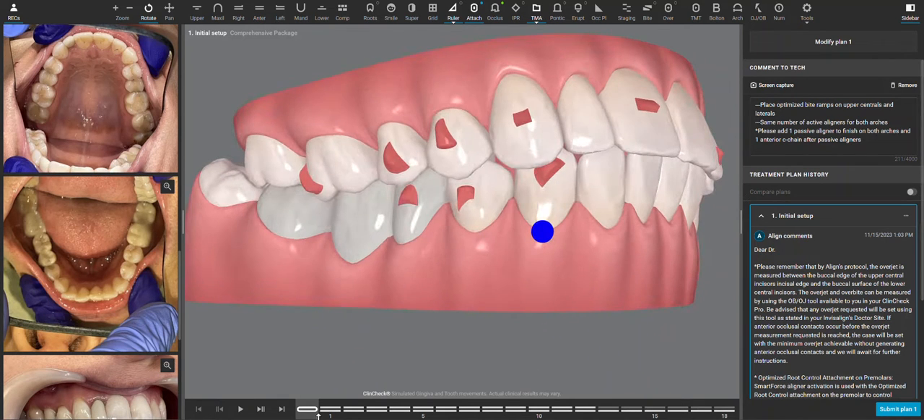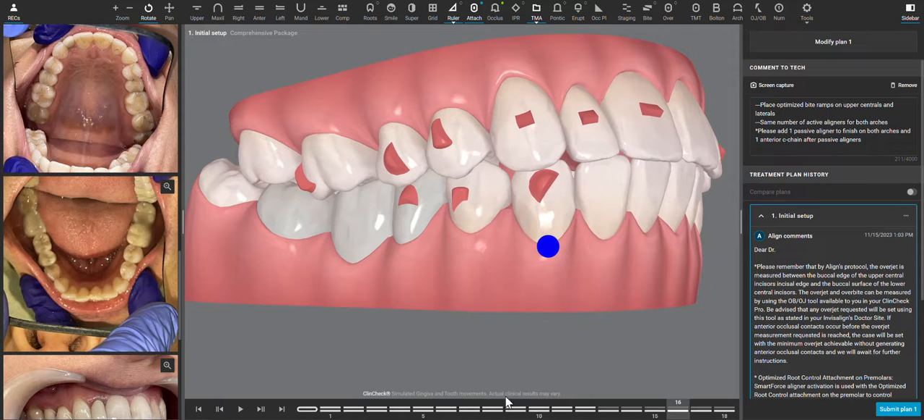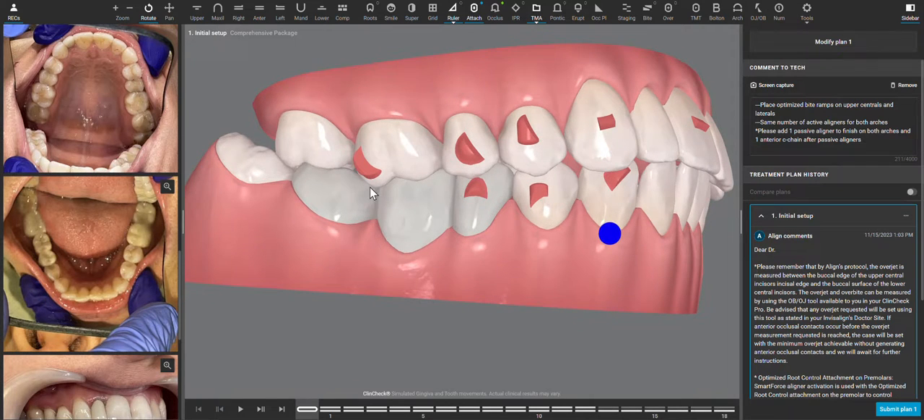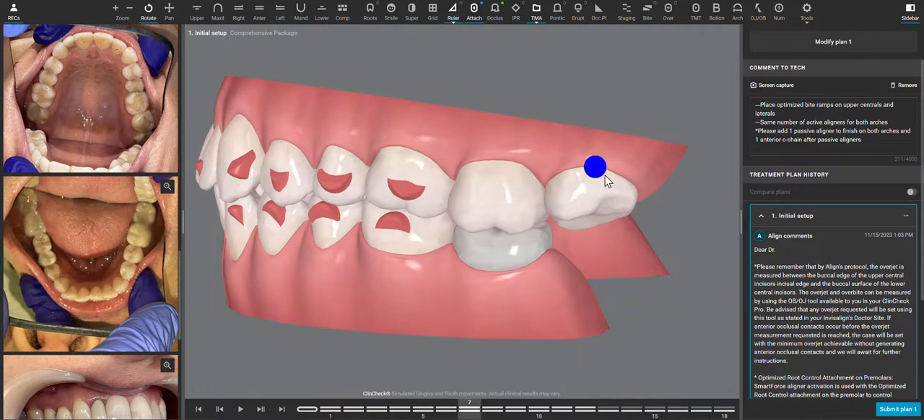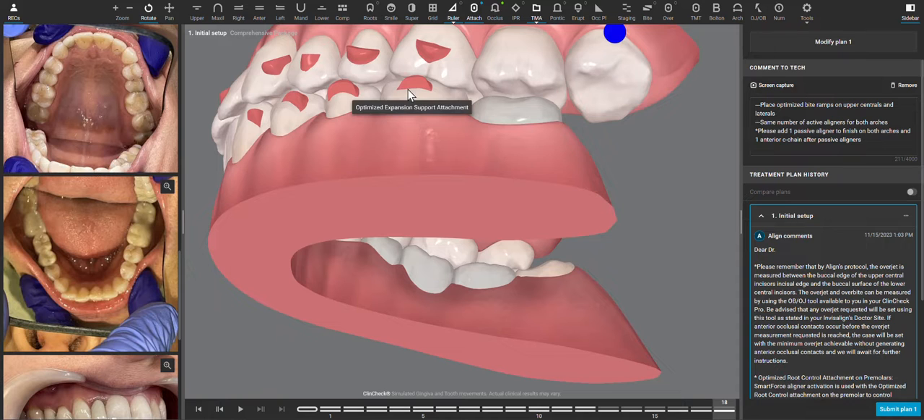I'm going to show it with the 3D controls. The initial ClinCheck is just from the Invisalign software, and I don't want to do these molar movements. The arch is sufficiently wide. Moving a third molar is really not realistic, and these molars are either going to not move at all or move in a way that is very easily a posterior open bite.